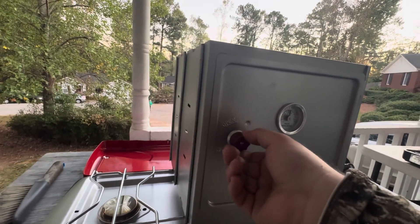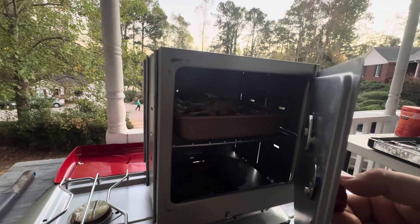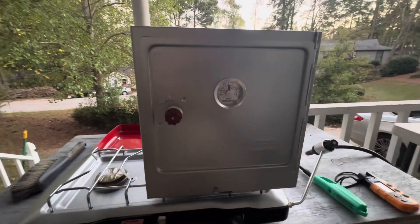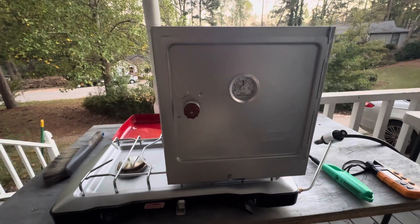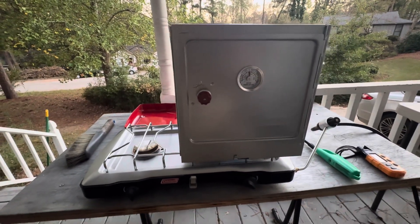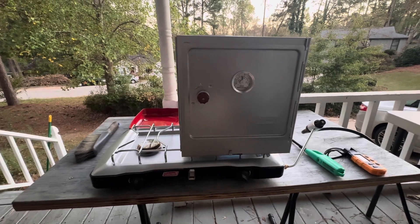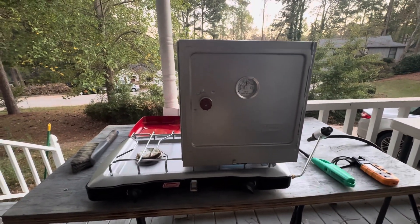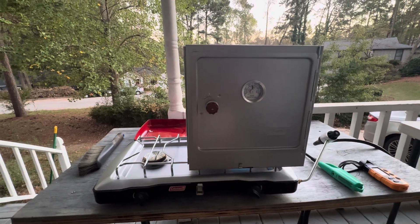I'm going to open this quickly — I'm actually cooking dinner on it tonight, giving it a little test run. We made brownies in this earlier with the kids and that worked out wonderfully in a 9x9 pan. There's another 9x9 pan inside right now and I'm doing stuffed peppers in there.